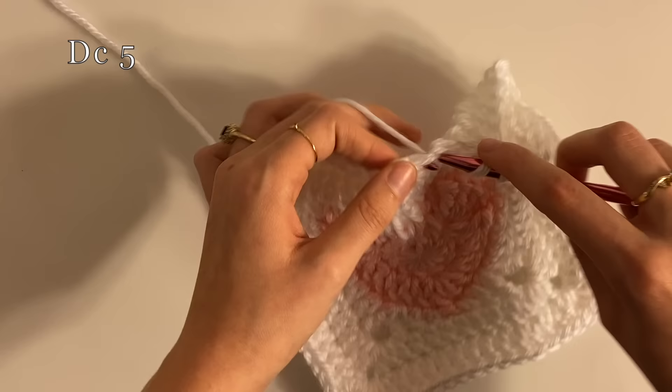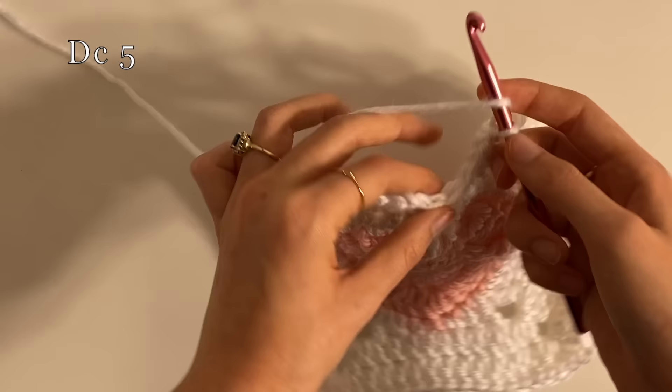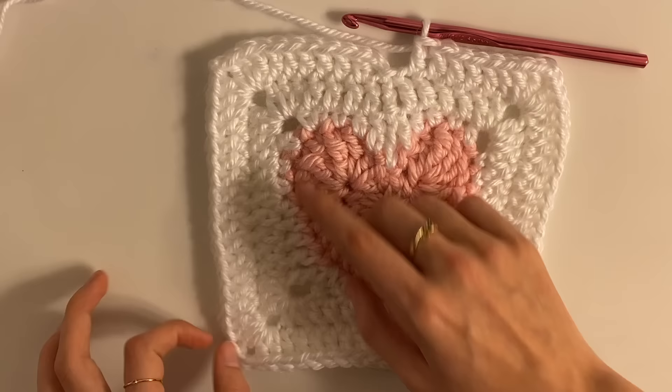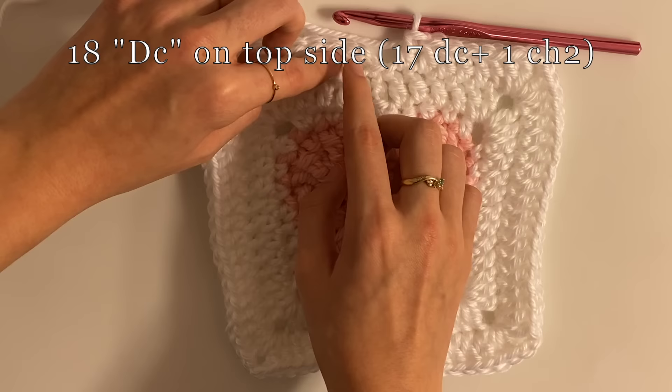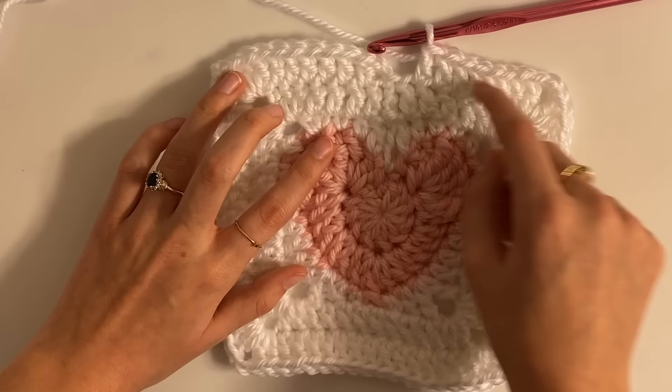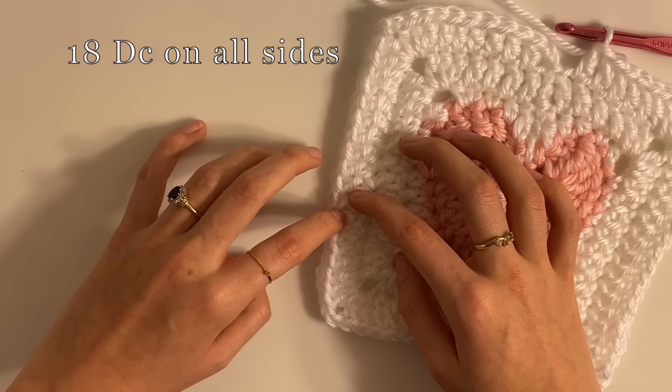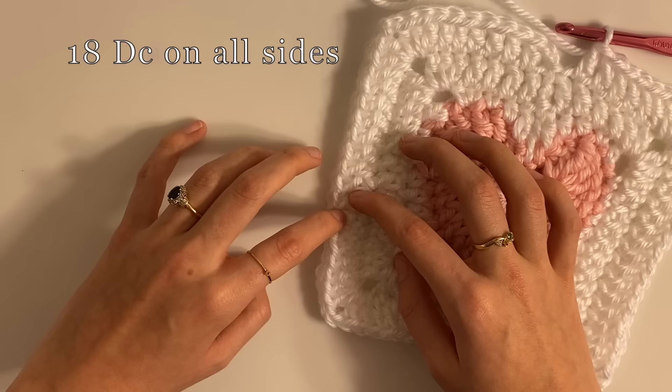However, this time we are in fact going into this right here on the top right corner, but only on this round. And then on into here — of course we're not going to go into that one. So now if we're going to count the sides: one, two, three, four, five, six, seven, eight, nine, ten, eleven, twelve, thirteen, fourteen, fifteen, sixteen, seventeen, eighteen — so eighteen along here if we're counting this chain two as one of them. And on the other side: one, two, three, four, five, six, seven, eight, nine, ten, eleven, twelve, thirteen, fourteen, fifteen, sixteen, seventeen, eighteen. So now we're good — now we're all even, it's all figured out.